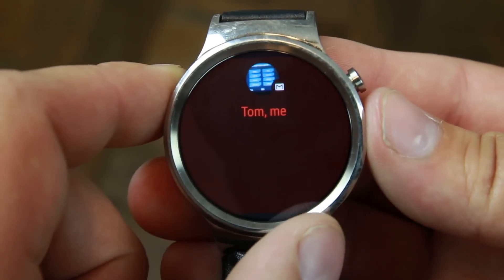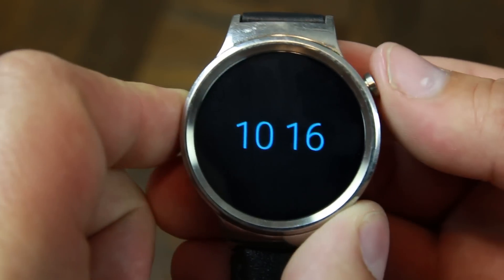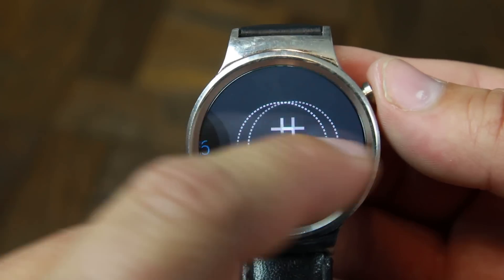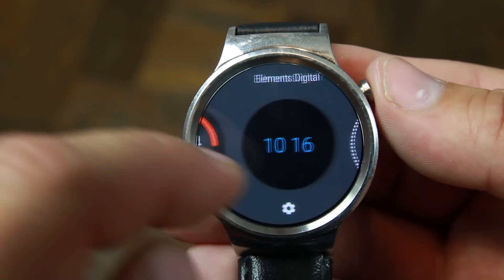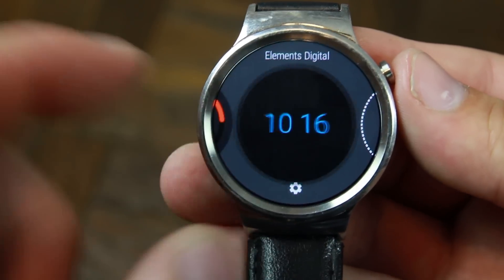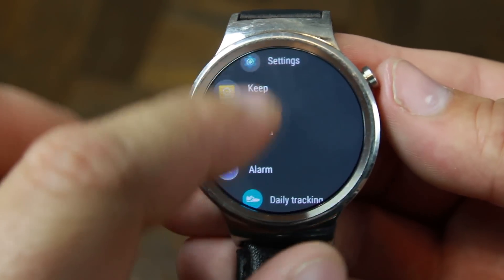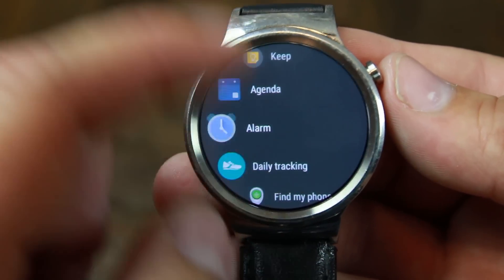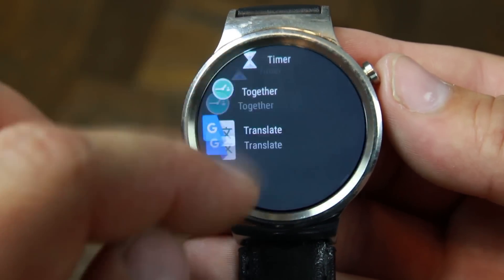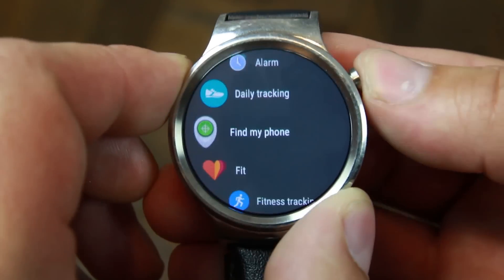Now, how you launch your applications has changed. Normally you'd swipe from the side to launch apps, but now if you swipe right or left from the home screen, it launches your watch faces. To launch your applications, you just tap the button and here are all the applications in a nice scrolling menu — which looks really cool on this circular display. You can launch into any of your apps from here.